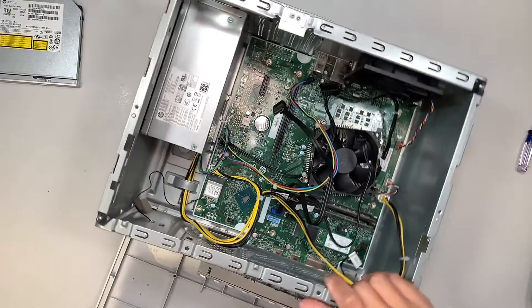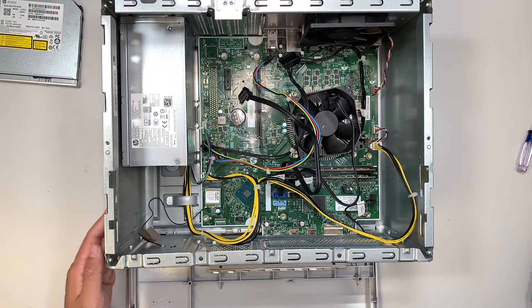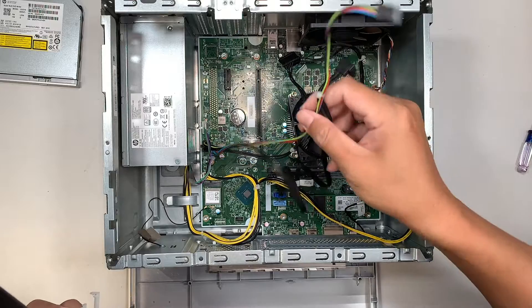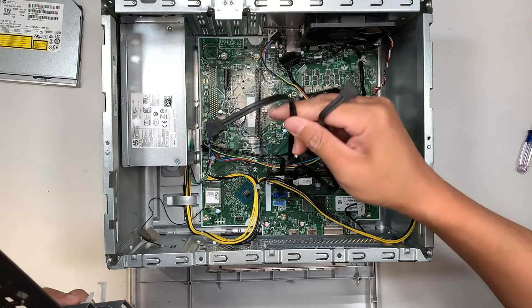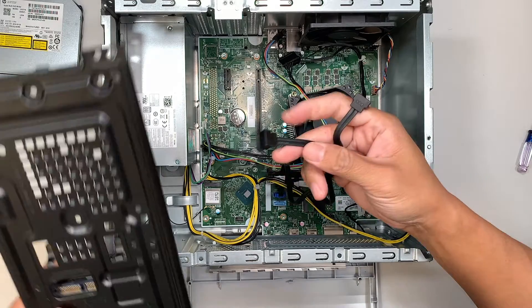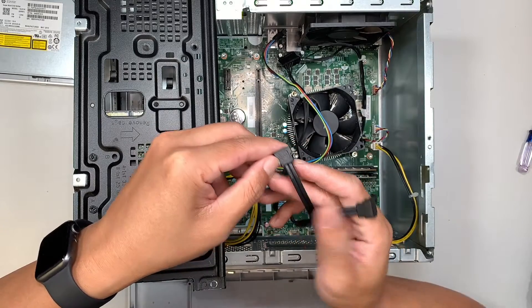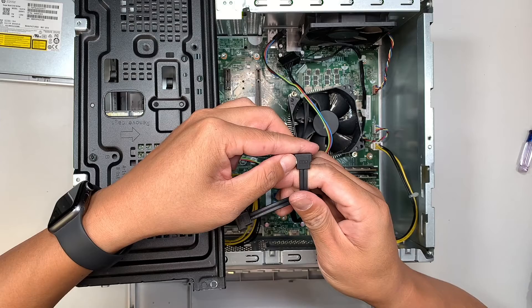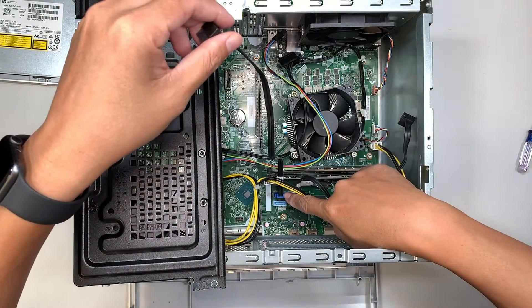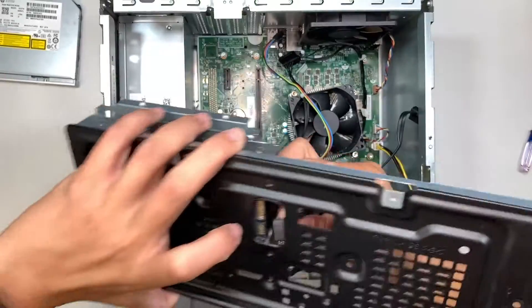Next we need to put the hard drive back together. The cable labeled HDD goes to the hard drive — HDD stands for hard drive — and the ODD stands for optical drive. The blue cable is the SATA data cable, so reconnect it back to the hard drive. Don't forget to connect the power cable as well.